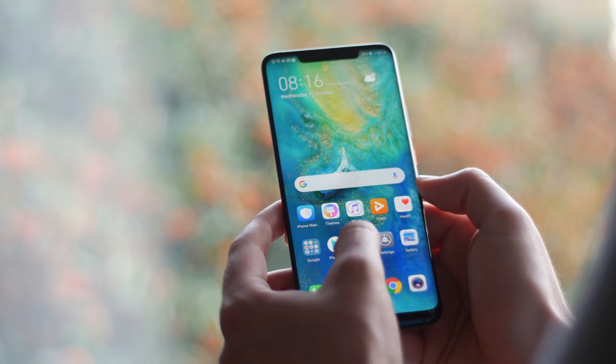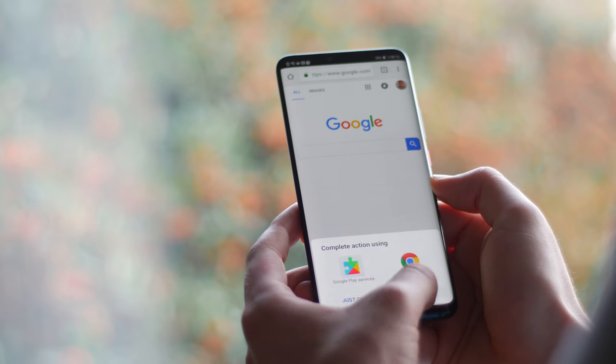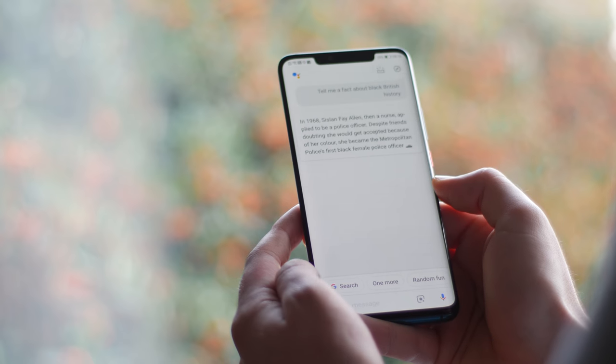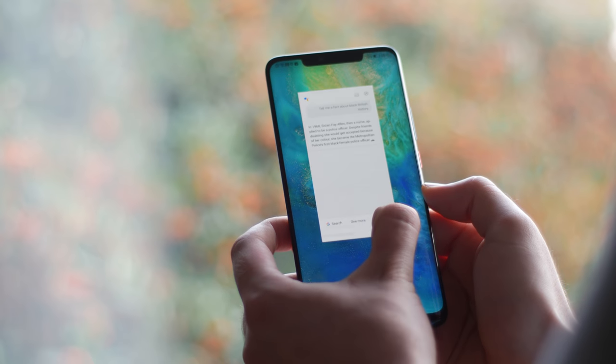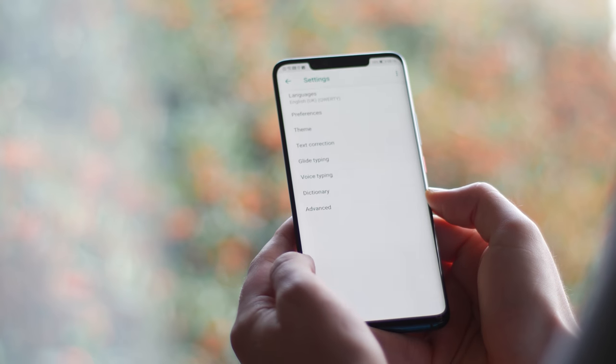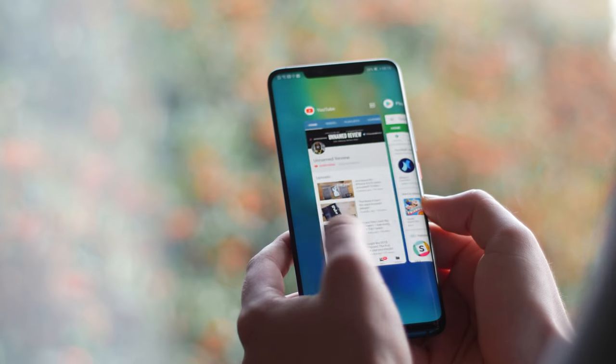Looking beyond the physical hardware, the Mate 20 Pro benefits from shipping with Android 9, albeit with the heavy EMUI 9 fused into every single orifice. I personally can't say that I like it whatsoever and the design choices are strange and often confusing, but the entire experience is slick and smooth. The phone does come with gesture navigation set to on as standard, but the implementation is often frustrating and poorly thought out to say the least.